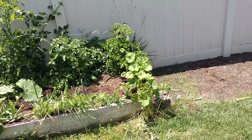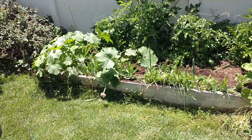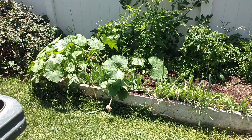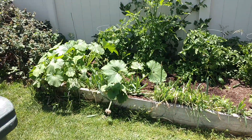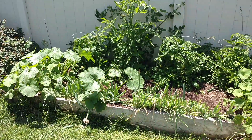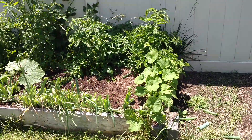Well hello everybody. This is an update video to the planter wall blocks video that you guys probably already watched. And if you haven't, definitely go see that one first. This is a longevity video to show you how this setup has stood the test of time.